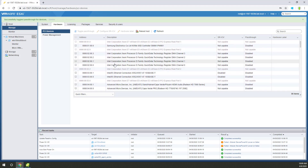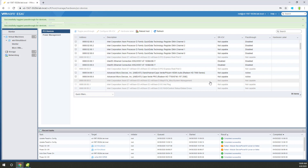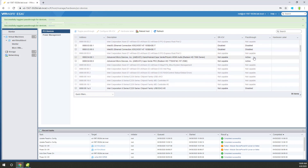As soon as you hit toggle pass-through, watch the status — scroll down. Pass-through is disabled. 'Successfully toggled pass-through for devices.' Toggle pass-through again — now it's enabled for both. You see that? All right, phew.